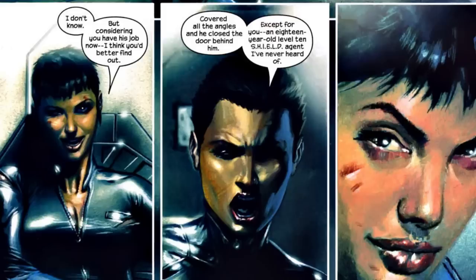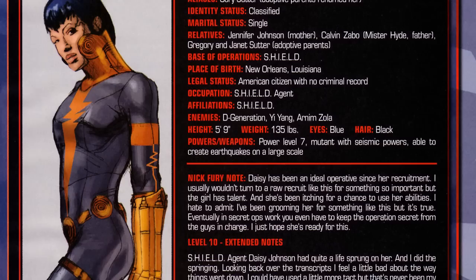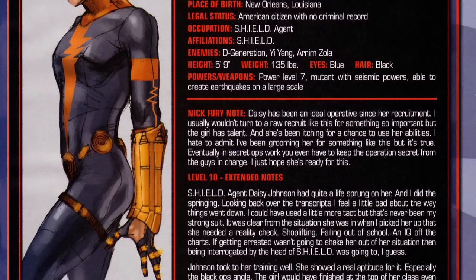Brian Michael Bendis doesn't give us a direct answer in the story itself. It's not until we get into the post-event information — the files of Nick Fury, as referred to in many of these stories — that we learn she was basically a student of Nick Fury. She had gained powers as a result of being the daughter of Mr. Hyde in the comics, and as a result was taken in by Nick Fury and taught how to use her abilities. And that's it — Bendis doesn't expand on her history in any real way, and neither does Marvel.